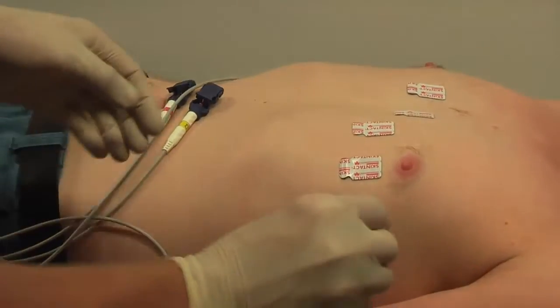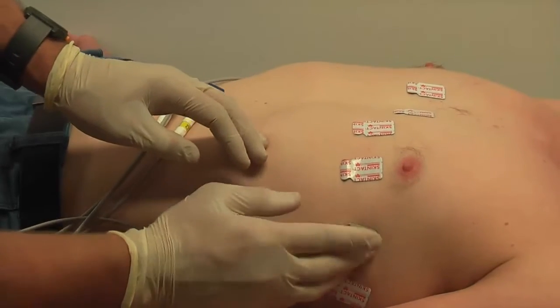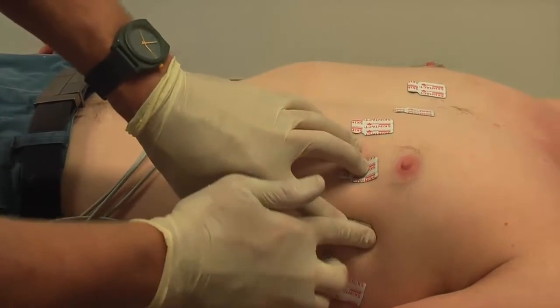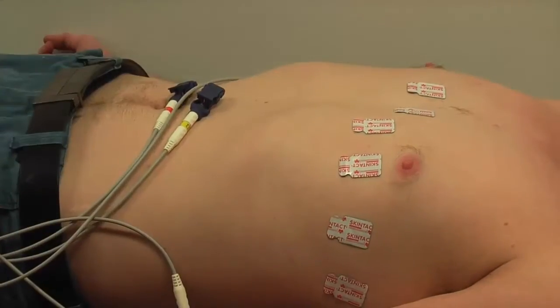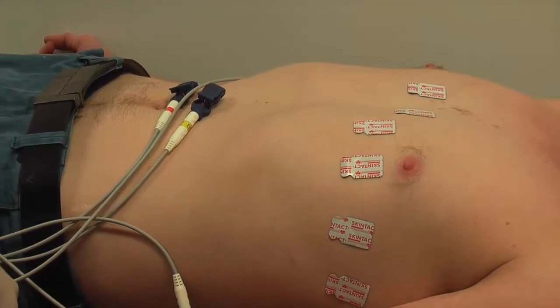It will take a little bit longer to put the electrodes on, but the resulting time that you save trying to correct bad lead artifact or baseline wander means you're saving time at the other end.